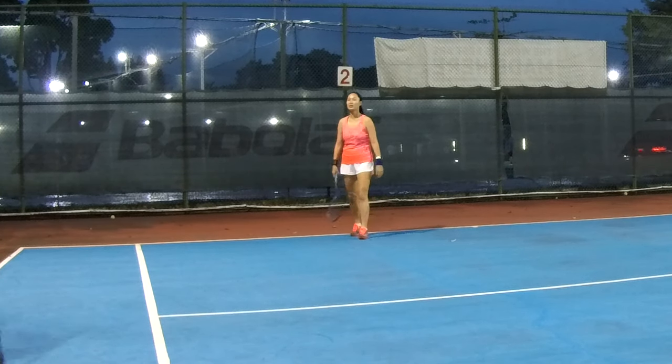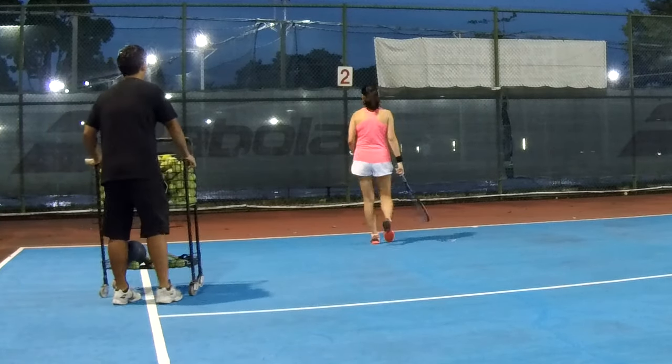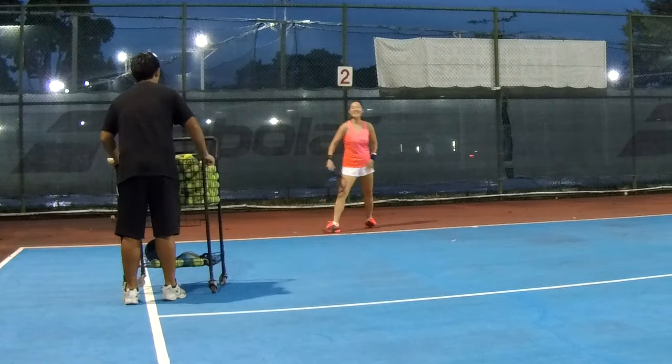You still remember the first timing, second timing, and the normal timing, right? Yes, right?